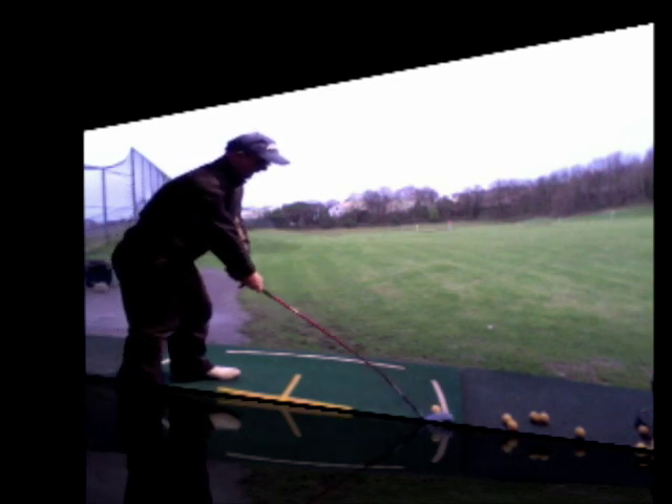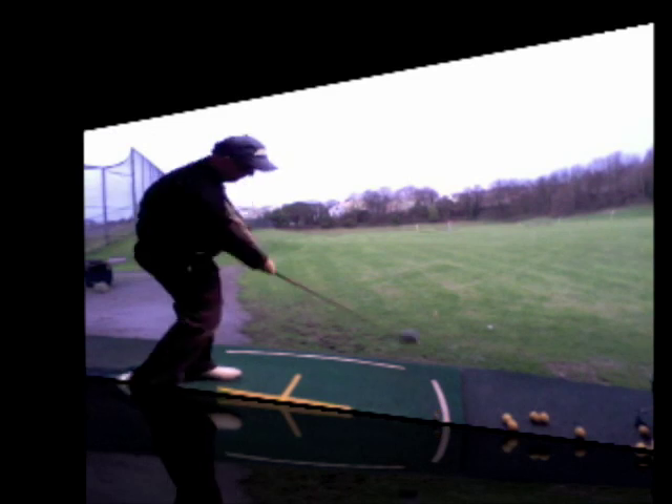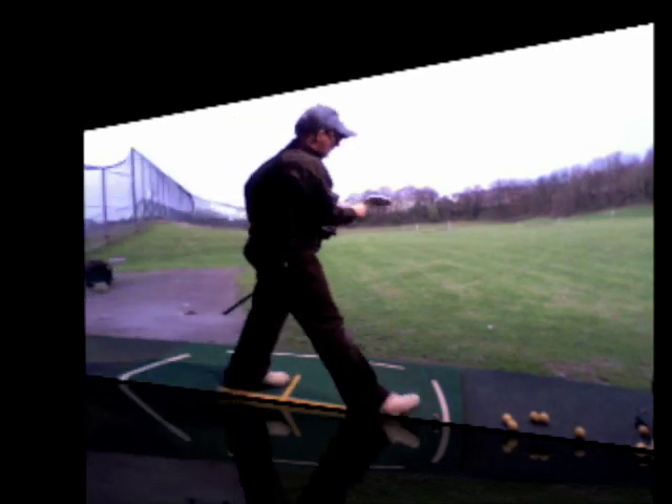Feels good, shaft feels nice in it. It certainly does feel quite stable through impact — it's not going to twist that much. That would go out the middle; got a bit of draw on that one.